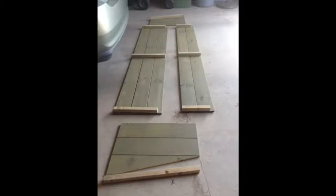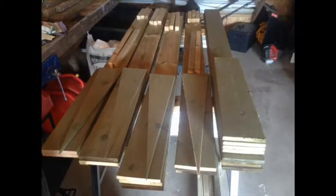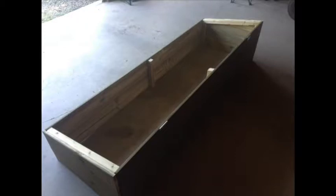Once cut to size, they were moved to a staging area to begin assembly. With everything pre-cut, assembly was quick and easy. These frames are six feet by two feet and are built with one by six by six boards, using two by twos for framing and lids.